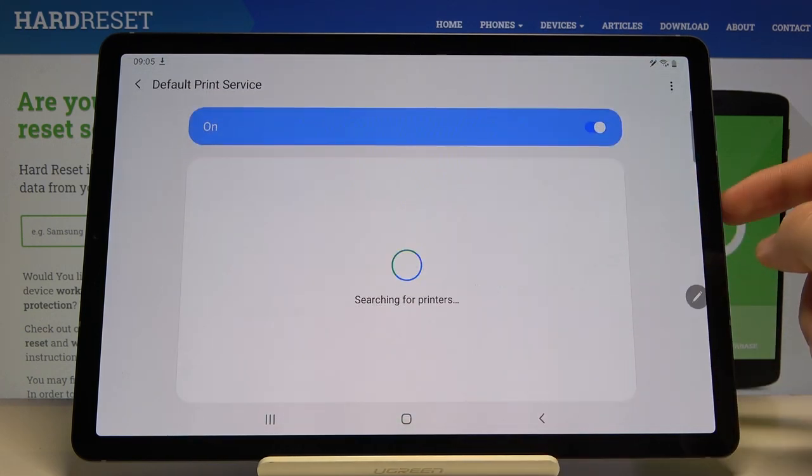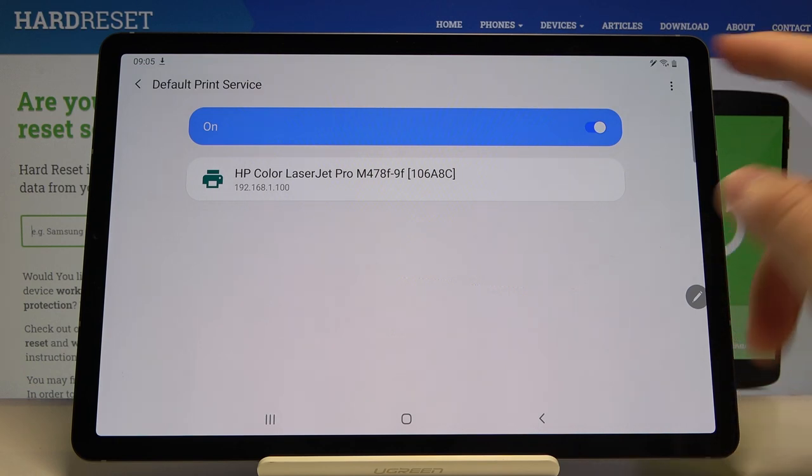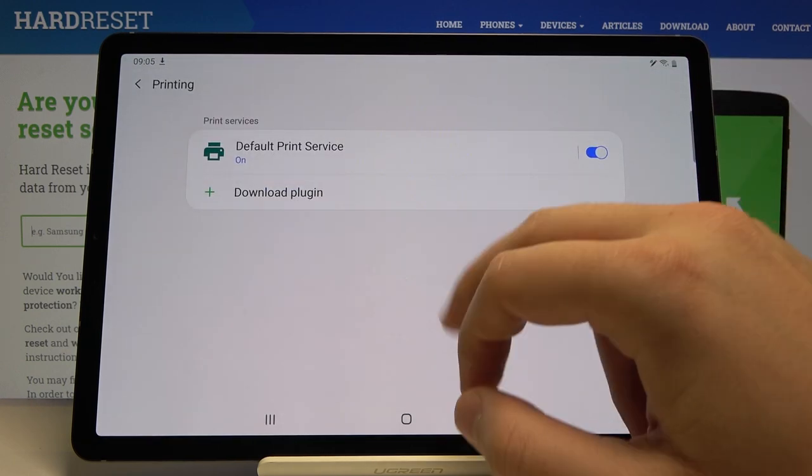Tap on the Default Print Service. Right now our tablet is looking for the printer, and in our office you can find the HP Color LaserJet Pro. When you tap on it, you can connect.